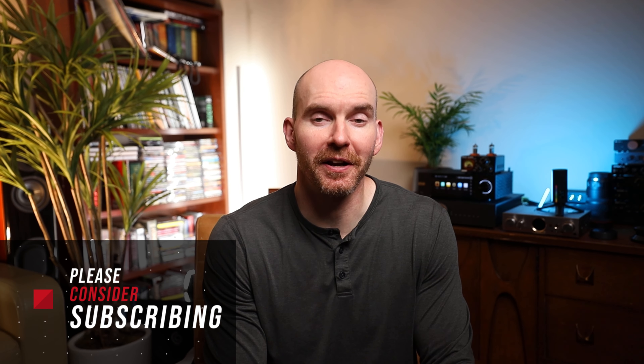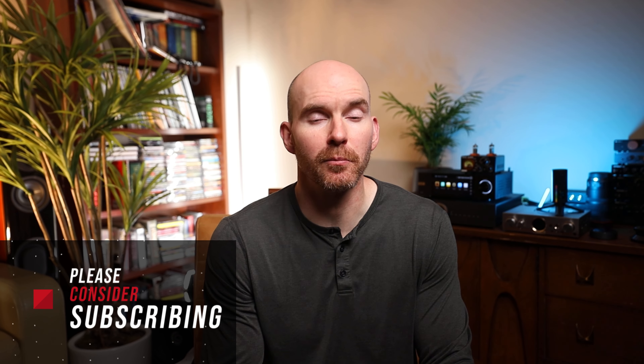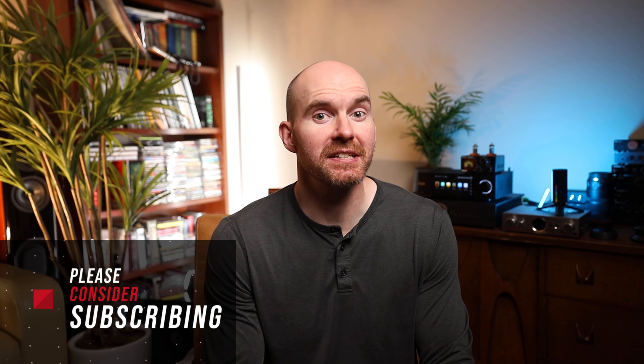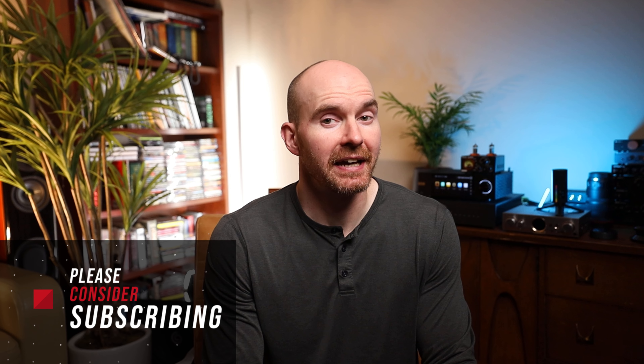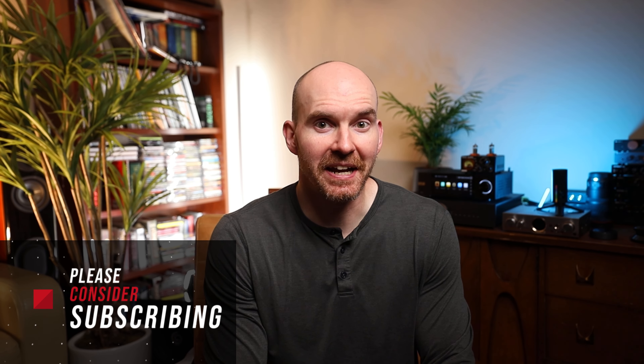As always, if you made it this far, I truly appreciate it. You supporting the channel like this is what enables me to get more products in for review. Please like and subscribe if you haven't already — I have a lot more great content on the way, so stay tuned. Take care.